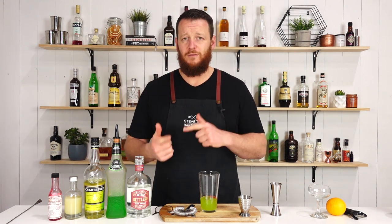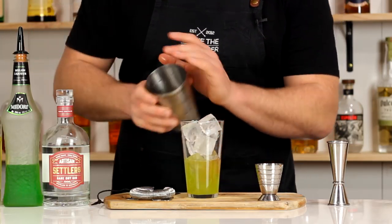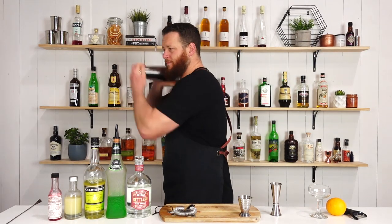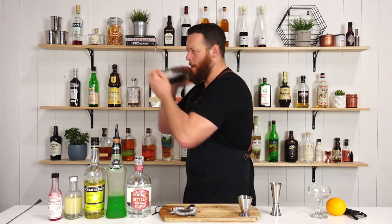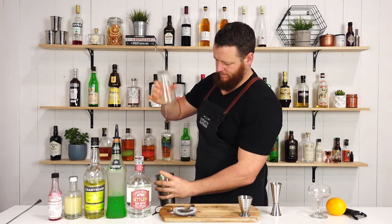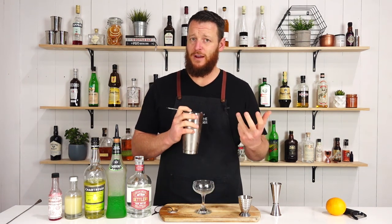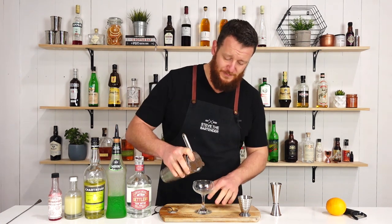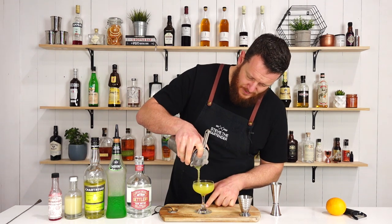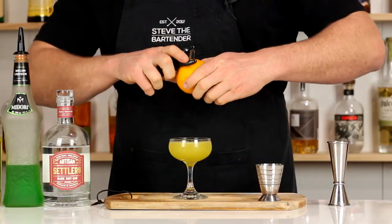Add ice to your cocktail shaker, give it a good shake, and strain it to your chilled coupe glass. If you think these ingredients are familiar, it's because it's a riff on a Last Word, which I'll also link to. Then finish with a twist of lemon.